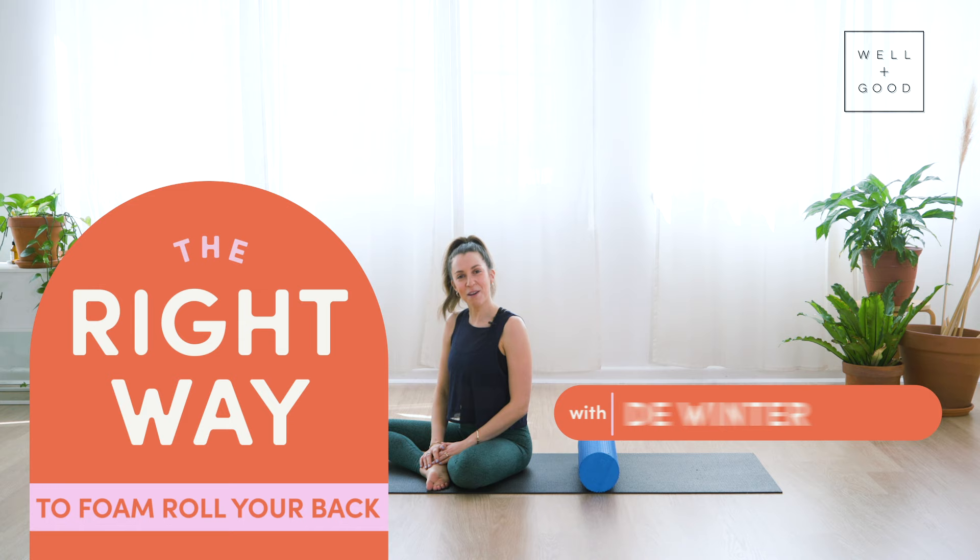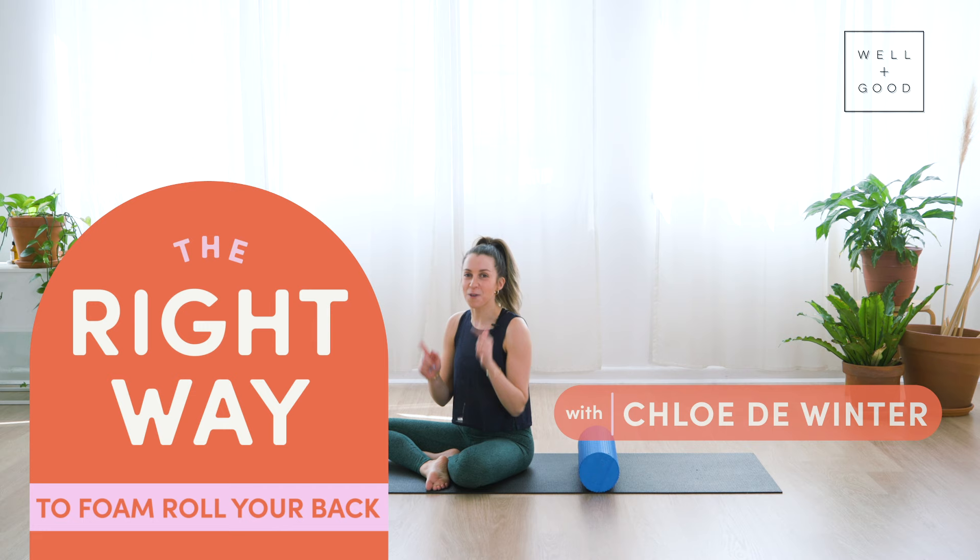Hi, I'm Chloe from Go Quo Pilates and this is The Right Way. Today I'm taking you through the right way to use a foam roller for your upper back.